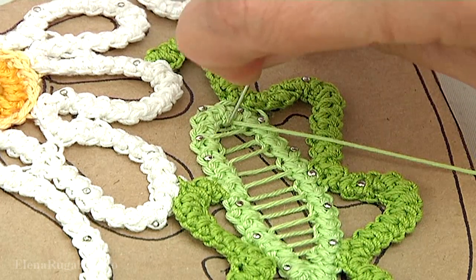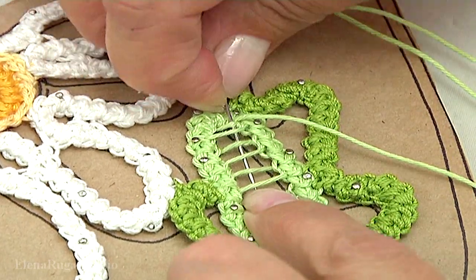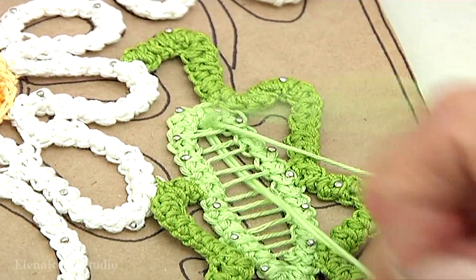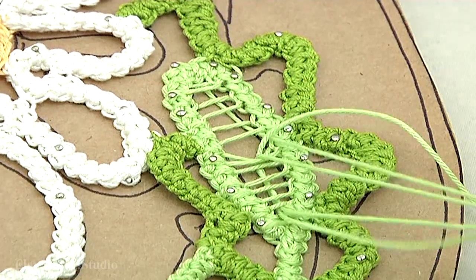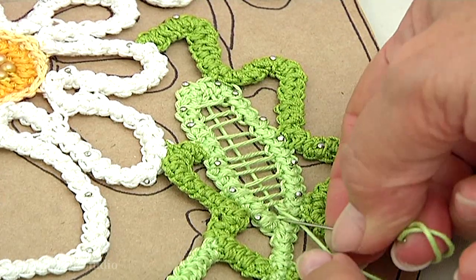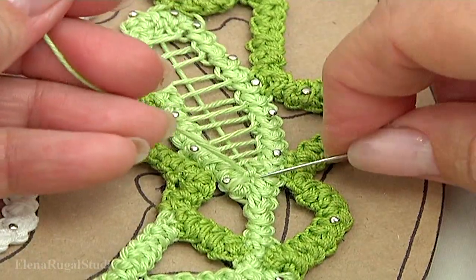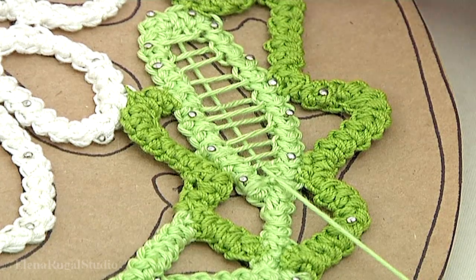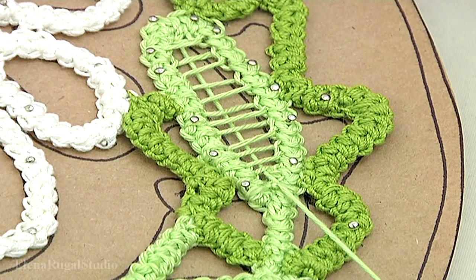With the needle go through the stitches, then go under the threads that we did before. Like this — and with the needle go through the stitches on the opposite side.